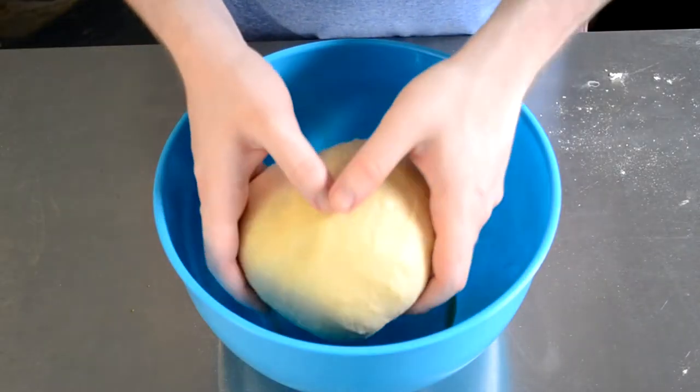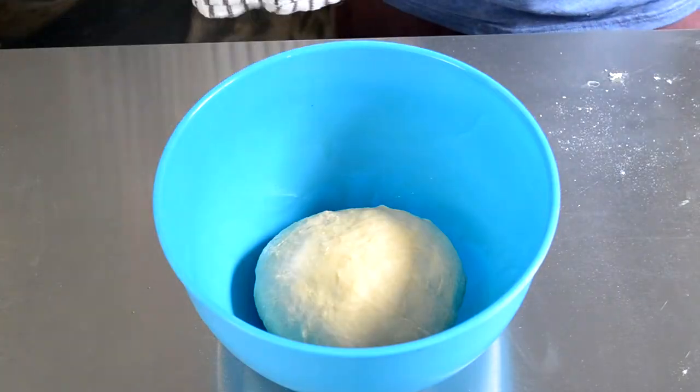We're then going to place the dough into an oiled bowl, covered with a damp tea towel, and let this rise for at least one to two hours.